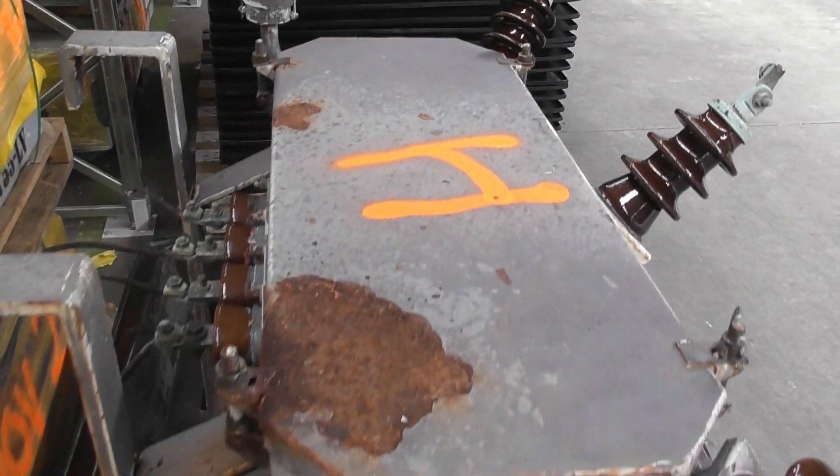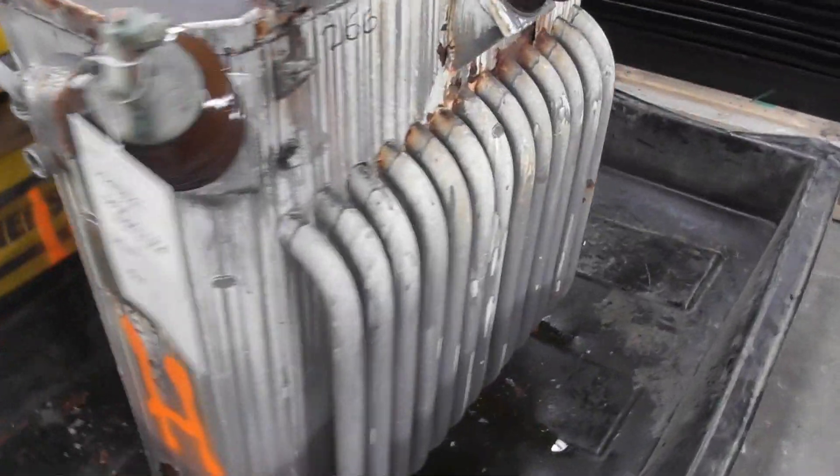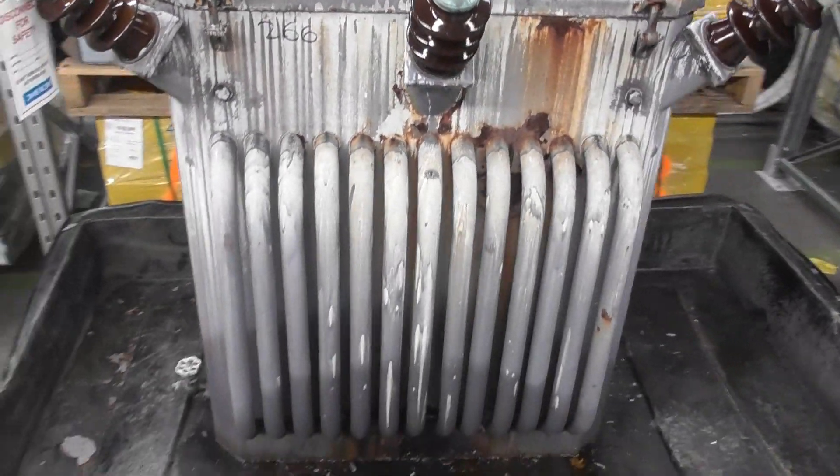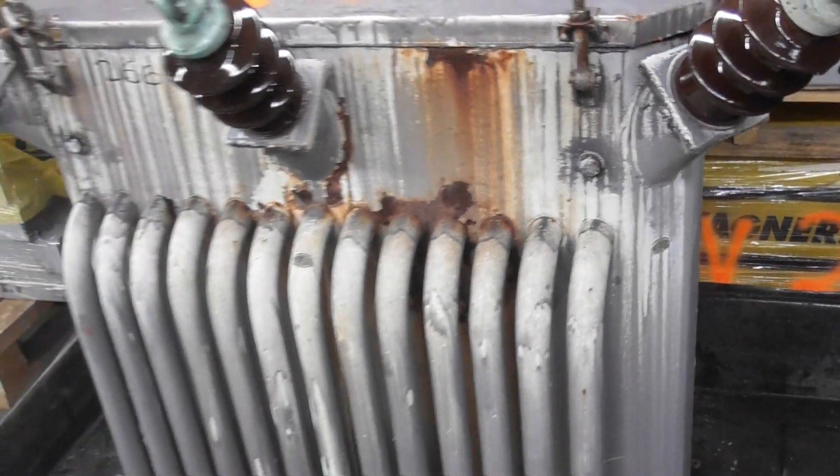It's back secured. Farewell, good old transformer — you have serviced us very well over the years. Obviously the leak is here at the bottom, leaking out there. Looking at the radiator here — farewell from a big transformer engineer.